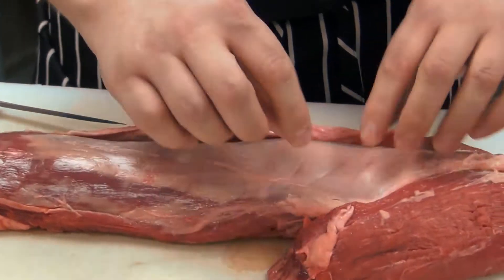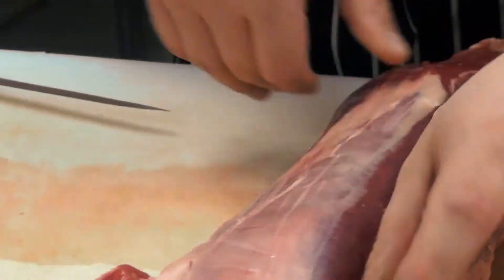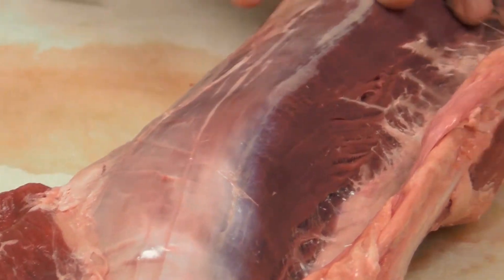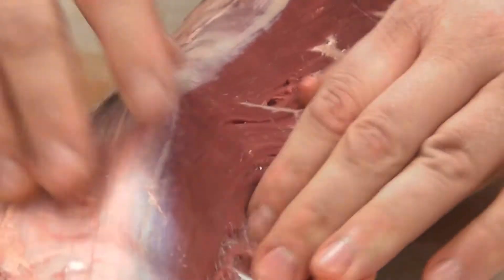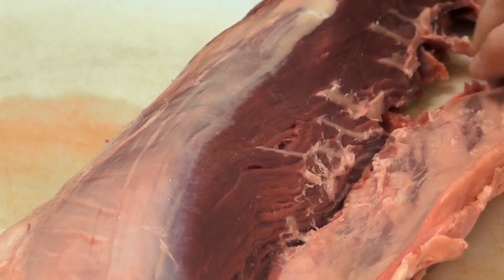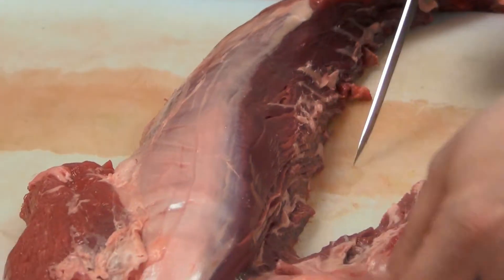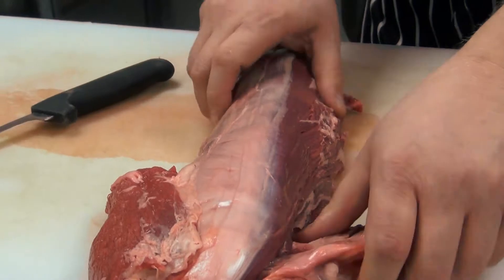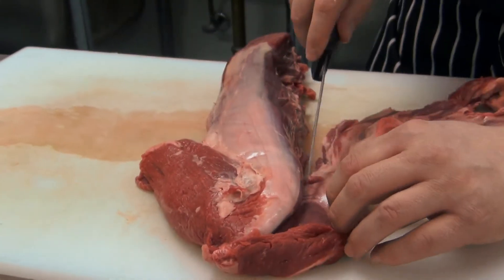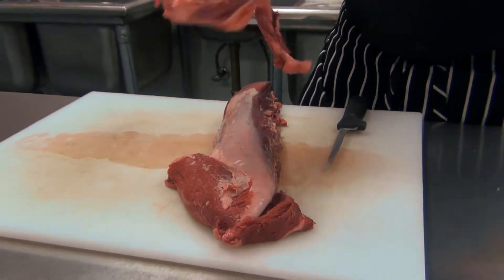That gets us down to what's called the silver skin that you see here. At this portion of the beef tenderloin, we have what's called the chain. That's going to be easily removed just by using the tip of your knife with a little gentle pressure. Now the chain is removed.